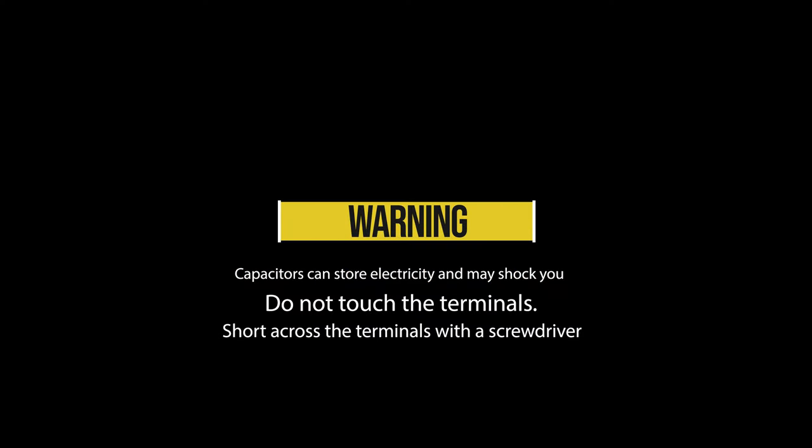Just a quick safety update here: do not touch the terminals on the capacitor. Take a screwdriver or some pliers and short it out first.